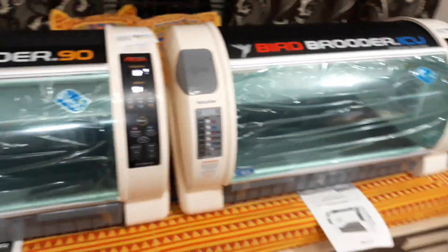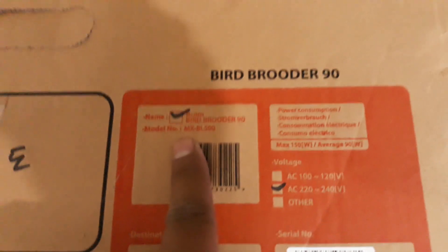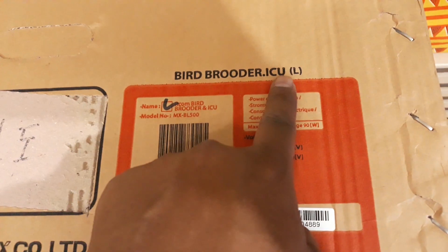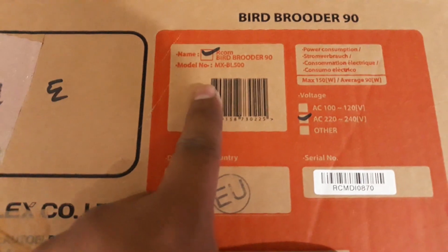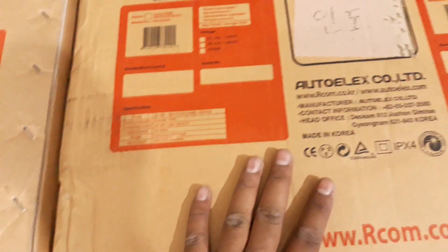Now I'll show you the packaging boxes so you can compare both. This is the new box which reads 'Bird Brooder.90' with model number MX BL 500. The older box reads 'Bird Brooder ICU' — but the model number is also MX BL 500. So the same model number applies to both versions.